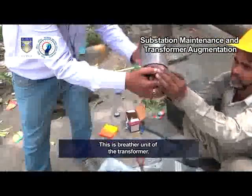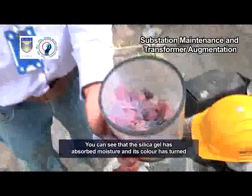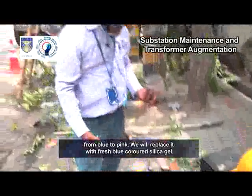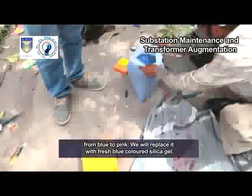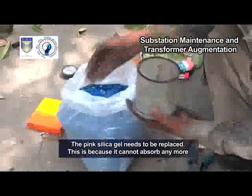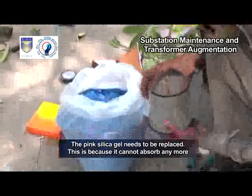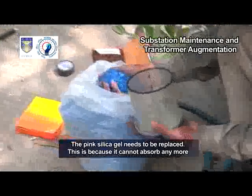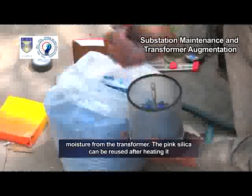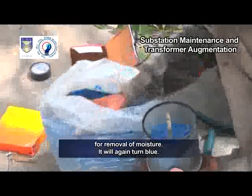This is the breather unit of the transformer. You can see that the silica gel has absorbed moisture and its color has turned from blue to pink. We will replace it with fresh blue colored silica gel. The pink silica gel needs to be replaced because it cannot absorb any more moisture from the transformer.